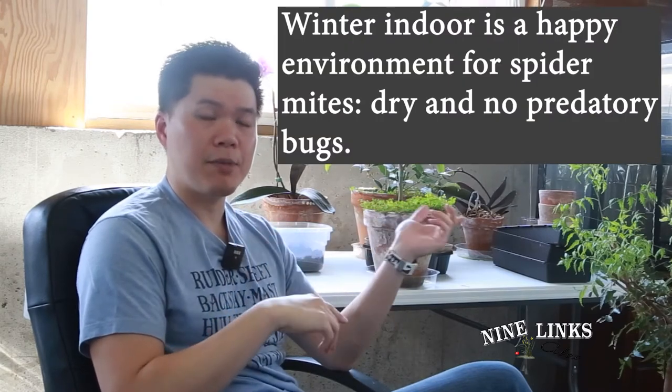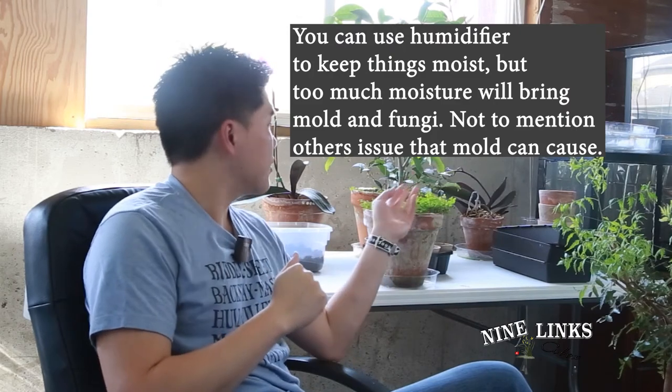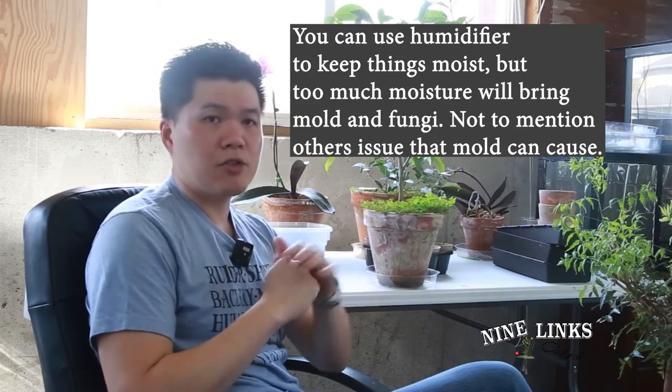Most of the time spider mites love dry areas. For example, I brought my plants down in the basement and spider mites tend to love that. But because I stay alert and check my plants often, these plants don't have a problem with spider mites here. The only two plants I detected this year that have spider mites are the jasmine grandiflorum and the White Champagne — I think my White Champagne got it from the jasmine plant.